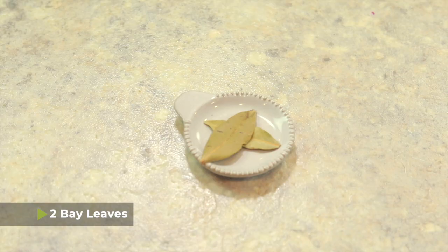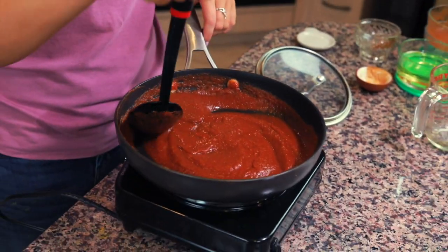It has to carry the flavor for the whole dish. Once you've mixed in all the spices, you're also gonna add two bay leaves. Leave this sauce on the stove simmering for about 10 minutes, stirring occasionally. When you're done, make sure to remove the bay leaves so that nobody accidentally eats them.